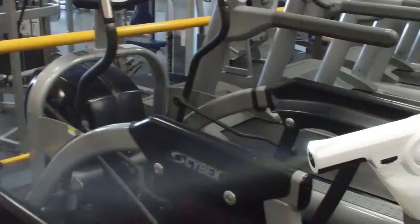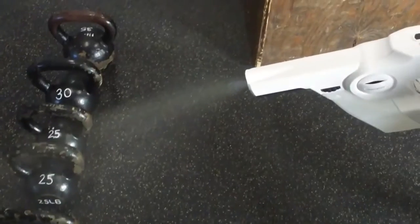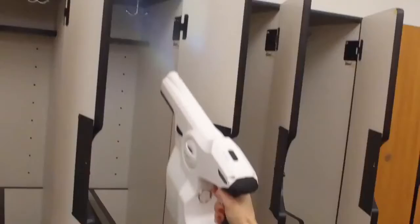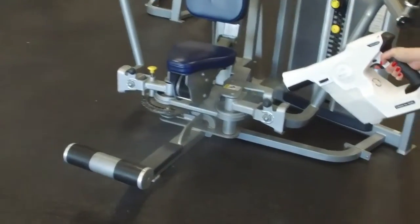We can just go in there and spray it down — spin bikes, yoga mats, medicine balls, kettlebells, all the benches, the locker room, the sauna, and the steam room. This will not only disinfect and inhibit the mold, but it'll also inhibit the smell.